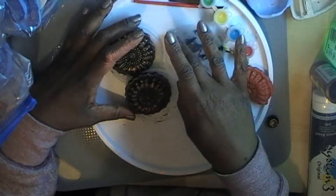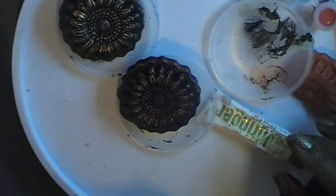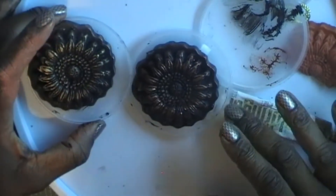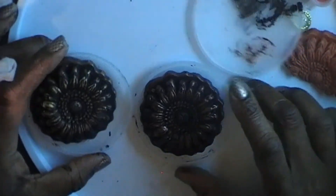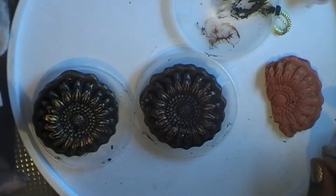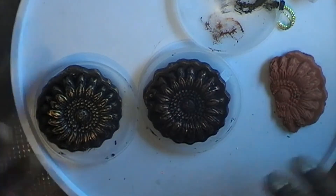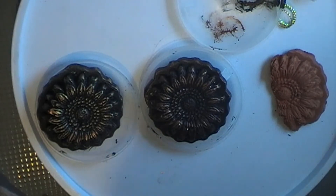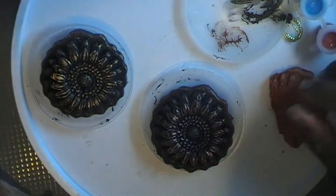There you have it - from a pound store find to some handy little ornaments that you can use or put on a journal. Have fun, and remember to keep an eye out for things that you can utilise and use in your art and creativity, that you can use quite easily to do a project. OK, bye for now - see you soon.